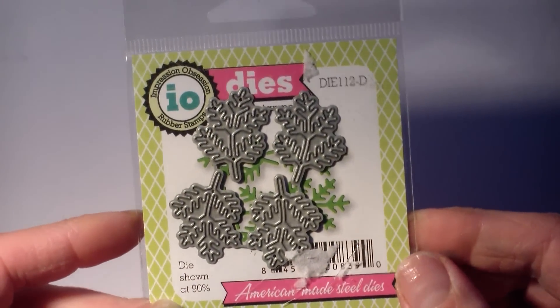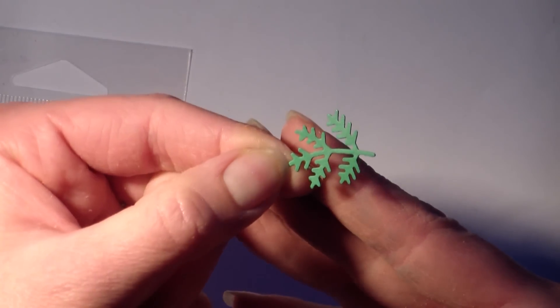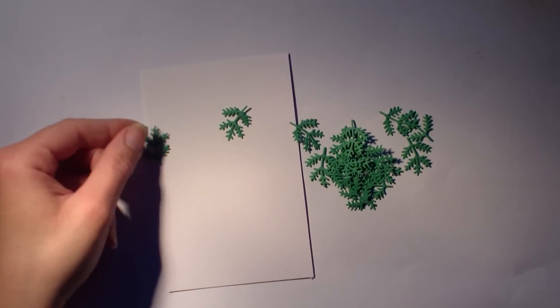Je n'avais pas trop quoi en faire en fait. Et je me suis dit, mais attends, c'est idiot, si je découpe dans du papier vert, je vais pouvoir en tirer quelque chose. Et vous allez voir ce que je vais faire avec tout ça.